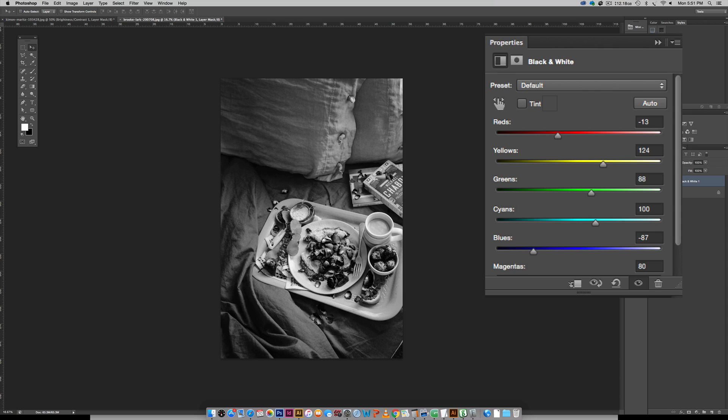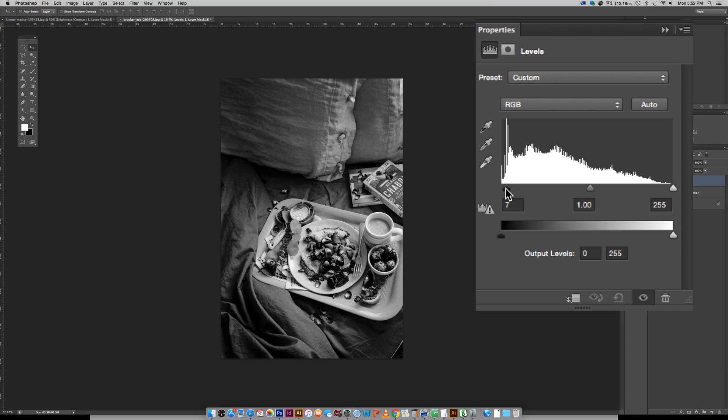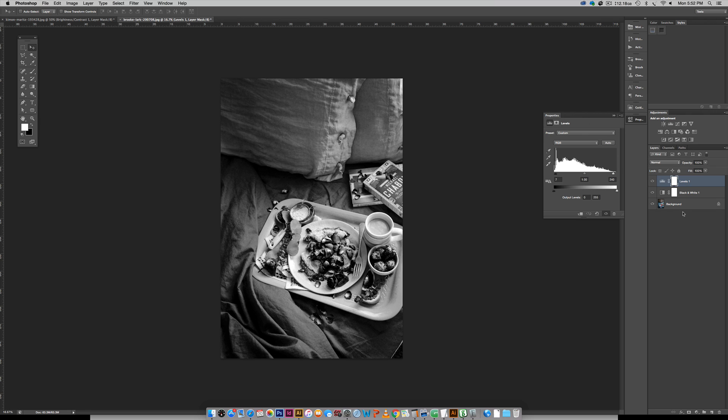Now that we've adjusted the individual colors within the photograph, we can also introduce our Levels adjustment and Brightness and Contrast to finish everything off and add contrast to the photo as a whole. I'll grab Levels and do the same thing we did with the black and white photo — toggle the dark slider to the right slightly, and slide the light one a little to the left. I don't want to wash out the coffee; I want it to still look like coffee. After checking, I don't think I need a Brightness/Contrast adjustment here, so I'll discard it.